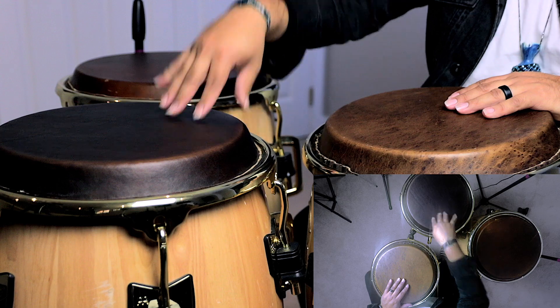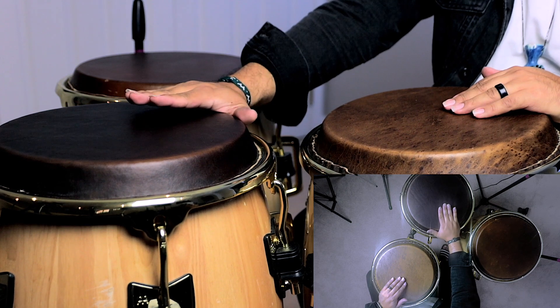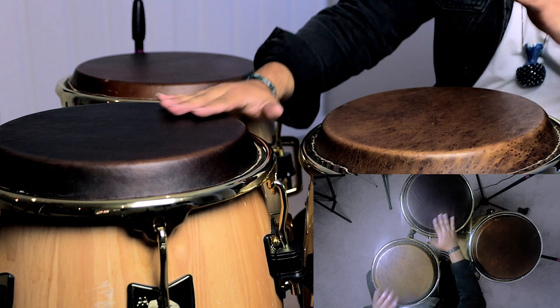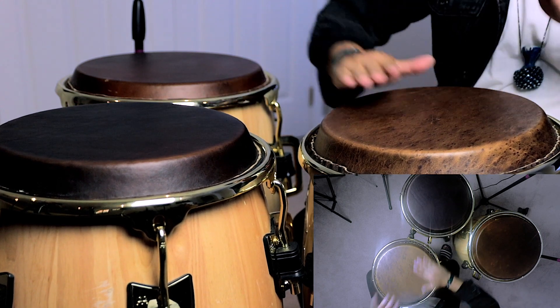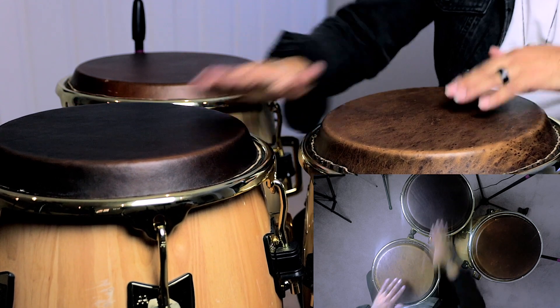After doing that open with your non-dominant hand, with your dominant hand you're going to do an open again on your mid drum, and then a close slap with your non-dominant hand on your main drum. Your non-dominant hand never leaves the main drum — just keep that in mind. After doing that close slap, you're going to do another open with your dominant hand on your mid drum. To put everything together to this point, it's going to sound like this.